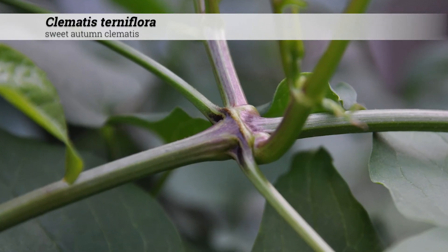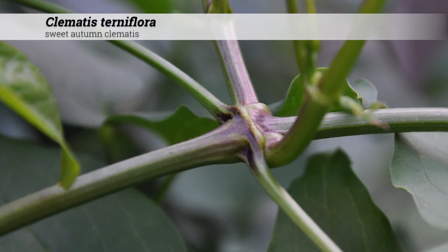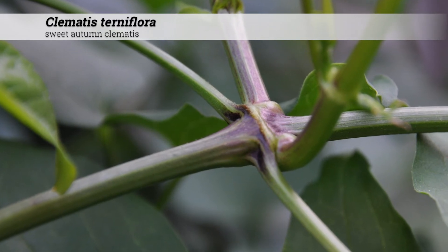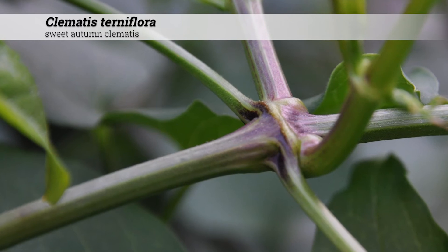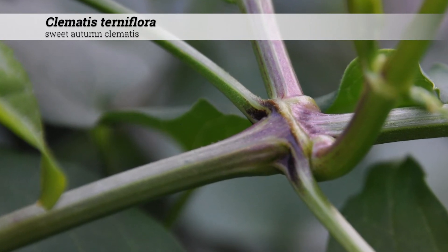Ornamental features include a straw-colored stem that on the exterior has 12 to 18 ridges. These ridges are actually the vascular bundles. The pith is white in color.